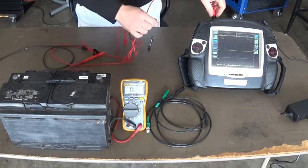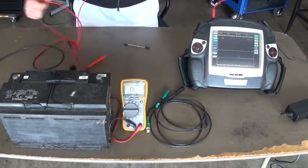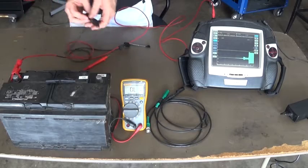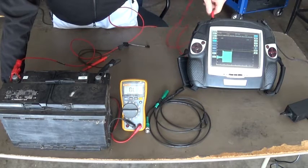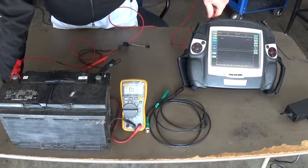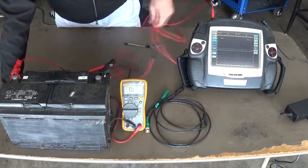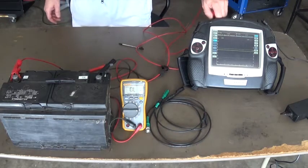Let's use the Picoscope leads. There you go — no glitches whatsoever, and that is what you want. No matter how much I stress this BNC connector, there are no dropouts whatsoever. We have a steady voltage on our lab scope. So these are good leads. That is one problem you can have with BNC leads and they can really mess you up when you are checking your circuit.